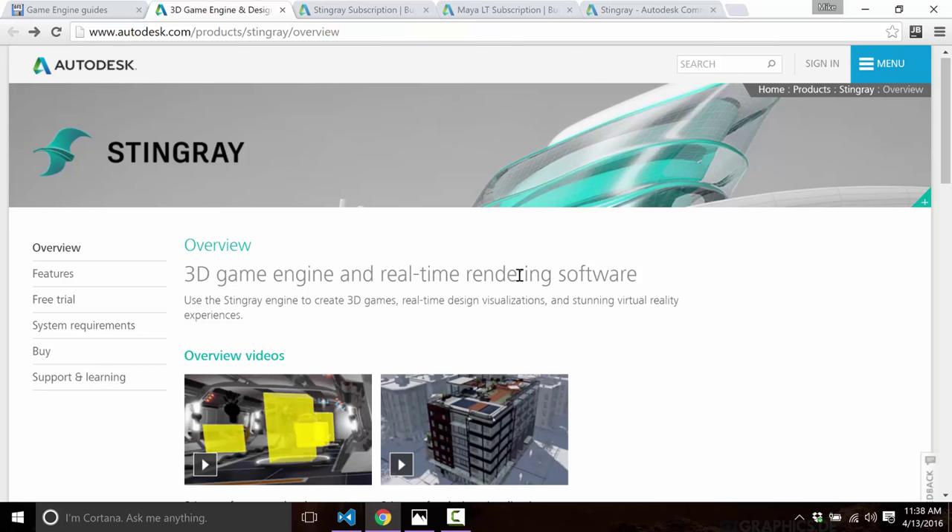That is an overview of Stingray in terms of broad capabilities, history, and the platforms it runs on. Now for this particular review I'm using the evaluation version — a 30-day trial. Running the free trial means I have no access to the underlying C++ code. Subscribers do get access to the C++ code, so you can extend and expose it to their built-in coding systems.